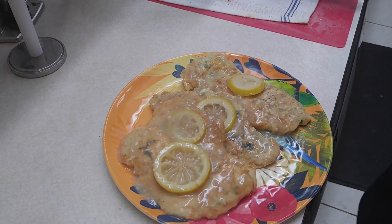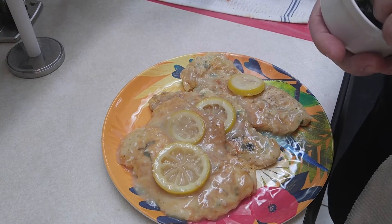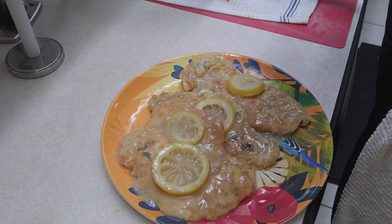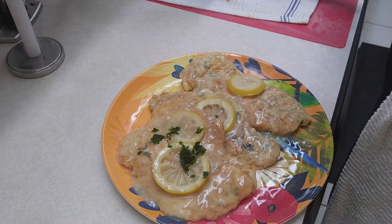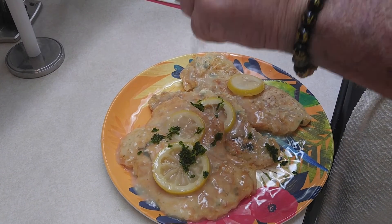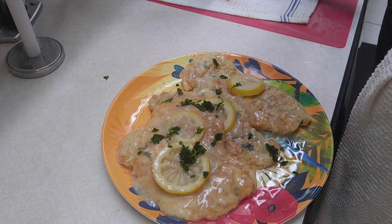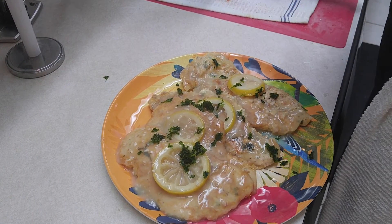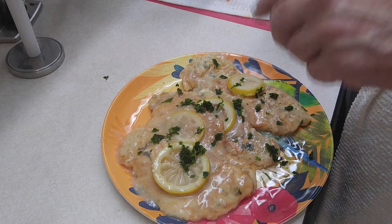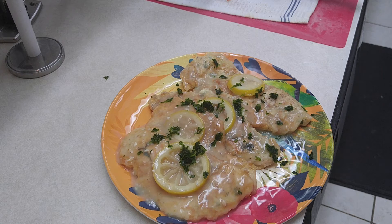I'm going to keep messing with this and we'll be back and we'll plate up. So we went ahead and plated it up. As you see, we got some lemon on there. I'm going to do like Lagasse — just bam, put some more parsley on there. Alright, so you got some parsley on here. We'll be cruising over to the taste test table — that's where we'll see you guys next.